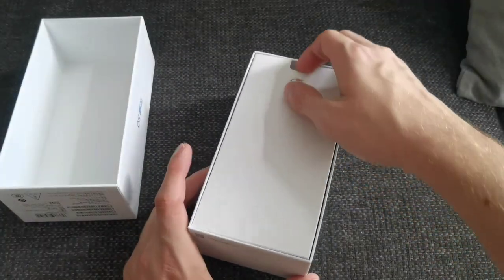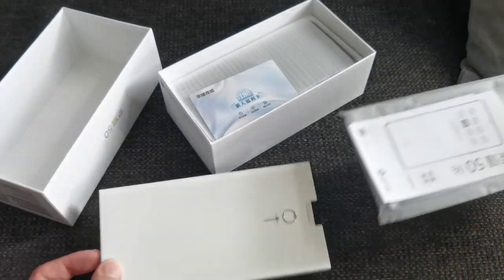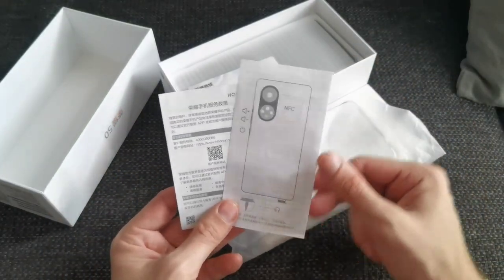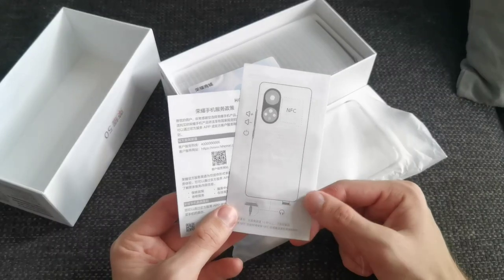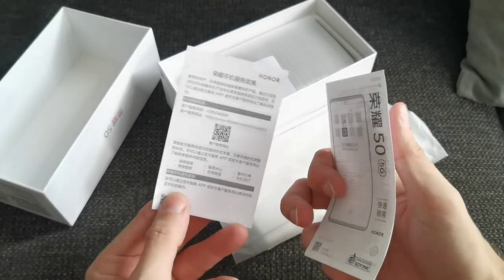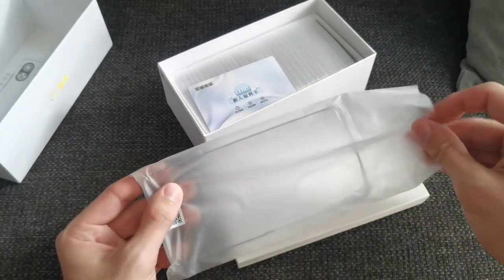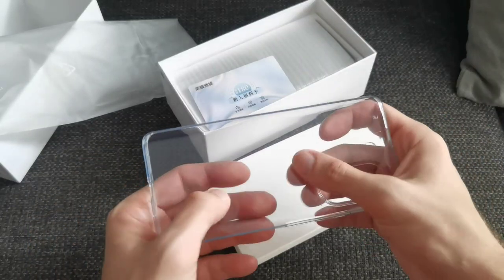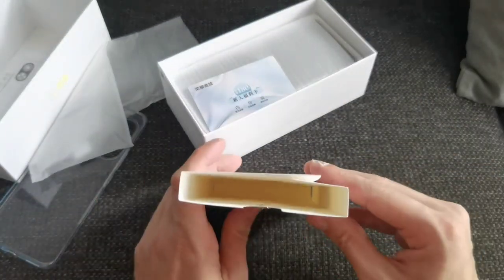First of all, what we get is a SIM ejector tool. We get some paperwork as well as a nice soft TPU case. The paperwork in China tells you it has NFC, a little about the design, the power button, volume up and down buttons, and the option to listen to music with a USB Type-C dongle — and a QR code for the manual if you need more information. This is the TPU case, typical TPU case, one of the cheaper ones but it has a nice texture which should be very grippy. And that's basically it — the box is empty otherwise.